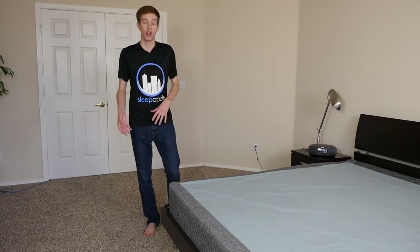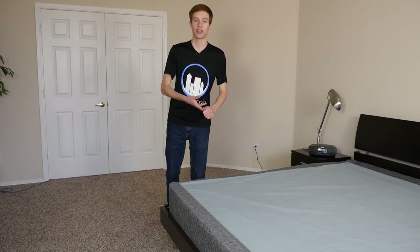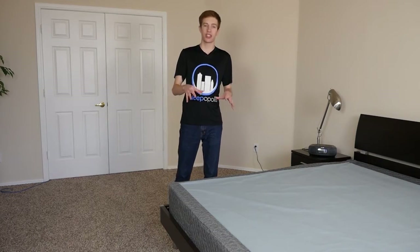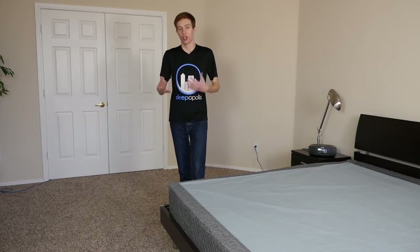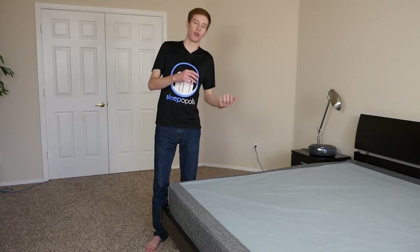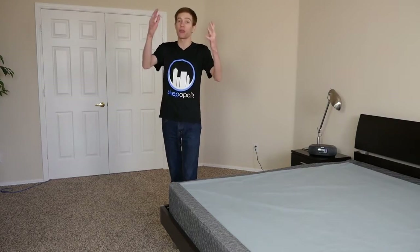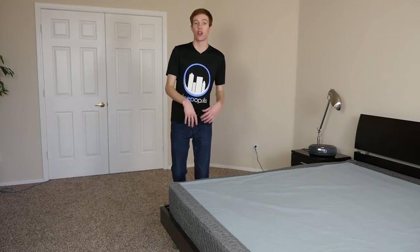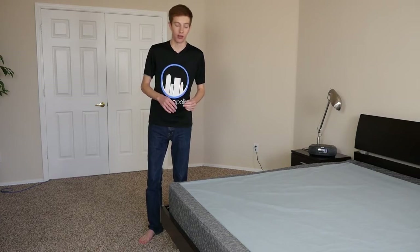In terms of durability, we really put this one through the ringer with a number of tests — drop tests, flop tests, sit tests, jump tests, standing tests — everything we could do to put this to the test and see if it can handle different types of pressures. A lot of times you only see a foundation in the store and lie on a mattress, but that's not how a foundation is going to break. It's going to break when a child goes leaping onto the mattress, causing catastrophic failure of the slats.